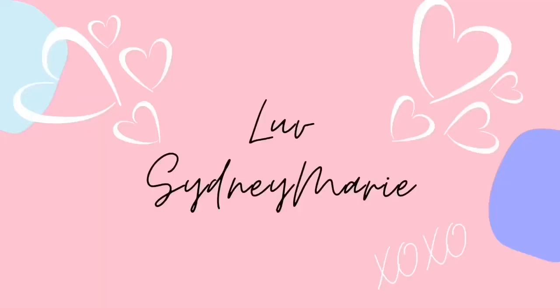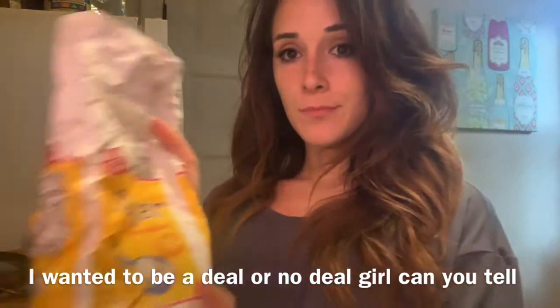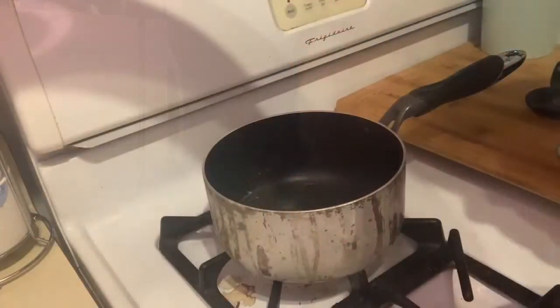Hey guys, it's me Sydney Marie, and welcome back to another video of me trying to teach you how to bake something. Today we are making homemade jam — I like to call this jam from a can, because the first thing you're gonna need is a can of fruit. You're also gonna need sugar and lemon juice. Lemon juice helps it keep its color and so it doesn't get too sweet like a syrup.